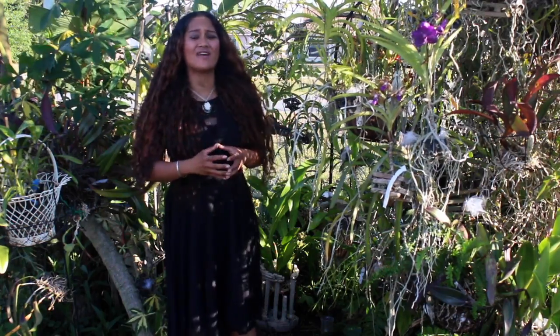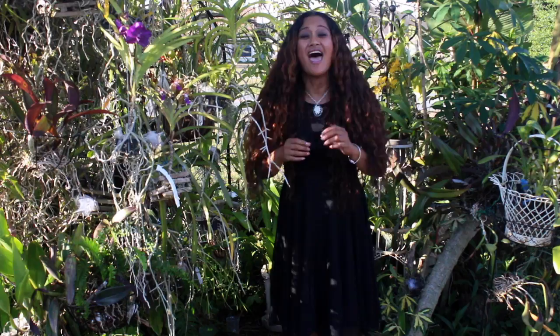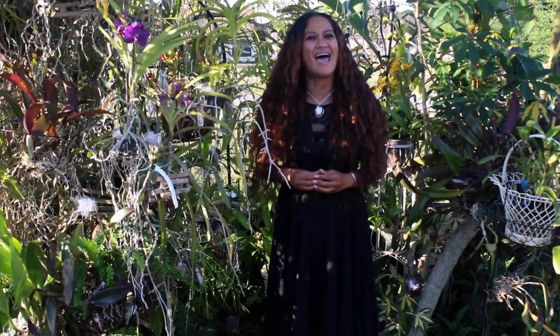I firmly believe that you have to be passionate about your life and what you love. After all, you only have one life — so why not be passionate about it? If you guys have any questions that I can assist you with, I will always try to help you in the best way that I can. Here at My Orchid Adventures, I have so many great and wonderful orchid buddies, and you will find out just how warm and welcoming we are. So if you like these types of shows, please be sure to subscribe and be a part of My Orchid Adventures.